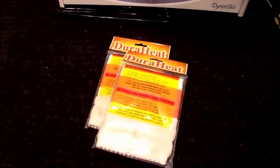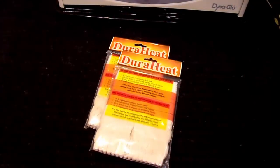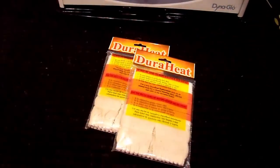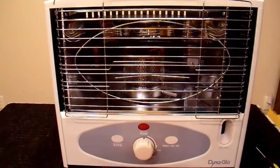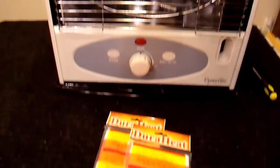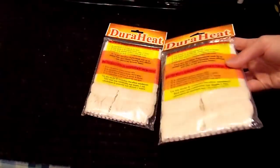I actually bought two wicks, because you should always have a spare wick for your heater if you're using it for some sort of emergency use. I bought these at full price — they're about $10 a piece. I'm sure I could find a better deal, but this heater I got for something like $25 a few years ago on clearance, so I saved enough money there. I just went and bought a couple of wicks and I shouldn't have to worry about it again.